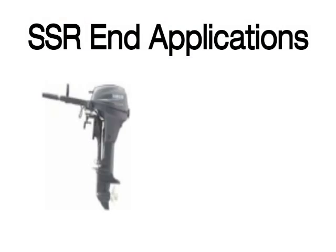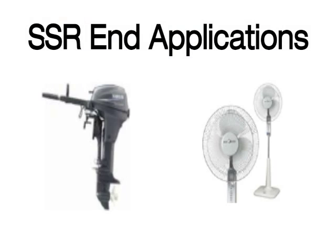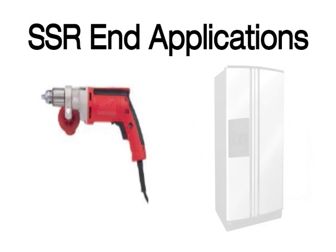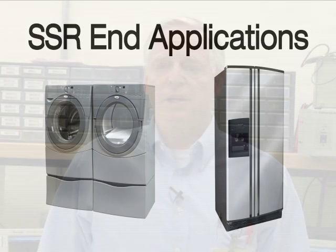In today's market, it is very common to have equipment that uses three-phase motors to perform different work functions. These functions can be extruders, fans, transport belts, mixers, pumps, air compressors, etc. All of which require many start and stop cycles, and sometimes reversing the motors. It's essential to have a means of controlling these motor control functions.